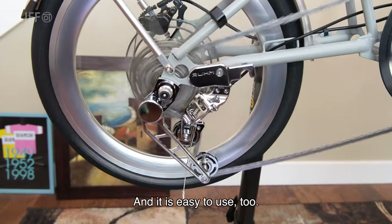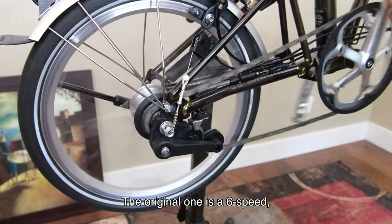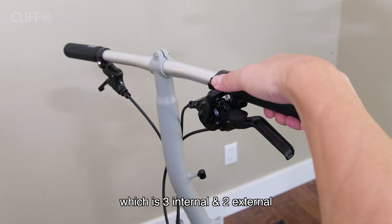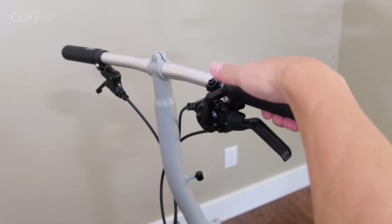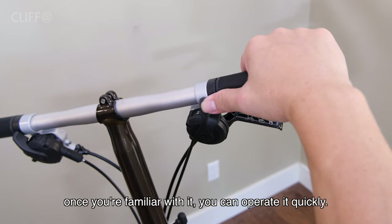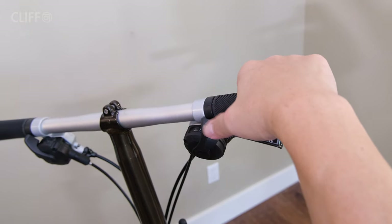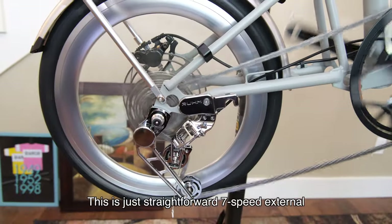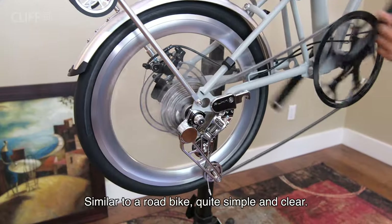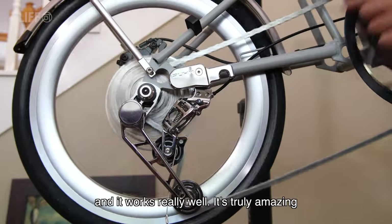It is easy to use too. The original is 6-speed with 3 internal and 2 external. I wouldn't say it is slow — once you're familiar with it you can operate it quickly — however it is indeed more complicated. This RUHM is a straightforward 7-speed external, similar to a road bike: quite simple, clear, and it works really well. It's truly amazing.